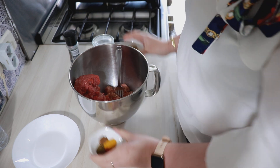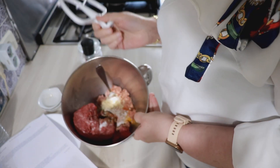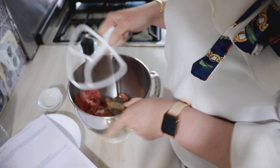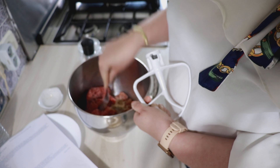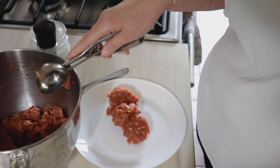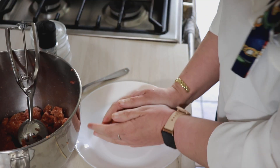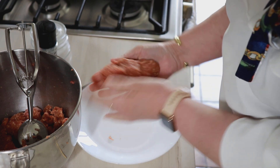On a le bœuf, l'agneau, toutes les épices, on sale, on poivre et on mélange. Pour ce genre de farce j'aime bien utiliser mon robot avec la feuille — un robot pâtissier ou pétrisseur — pour avoir un mélange plus homogène, ça m'évite aussi de mettre les mains dedans. Pour l'agneau haché, si c'est difficile à trouver, vous pouvez le hacher vous-même avec de l'épaule, ou demander au boucher, notamment dans les boucheries orientales.